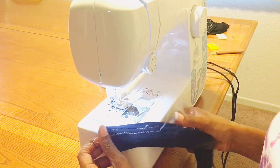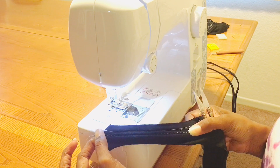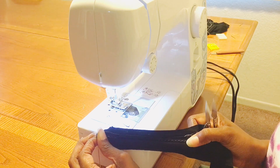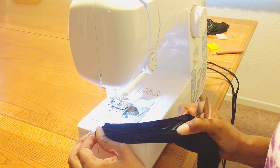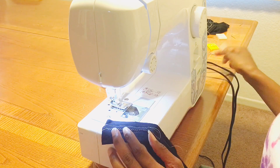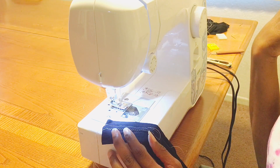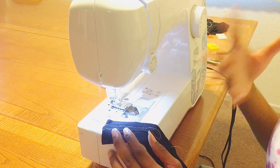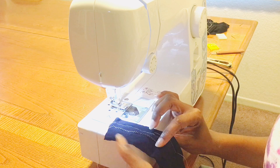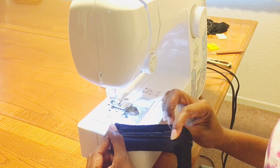With the zigzag, I can get even more pull and stretch with the Elo Flex thread. If you're doing underwear, panties, leggings, or more form-fitting stretchy garments, and you use a zigzag with the Elo Flex thread, you'll be in good shape.